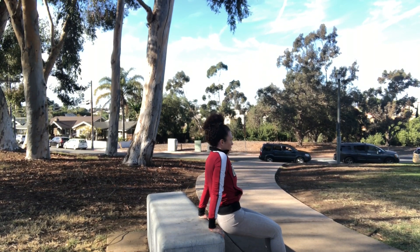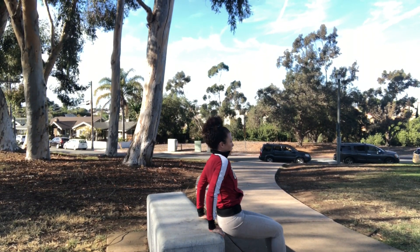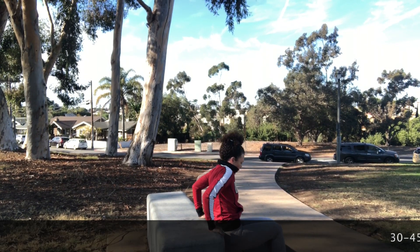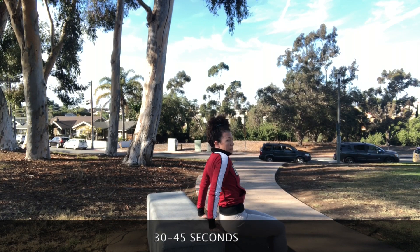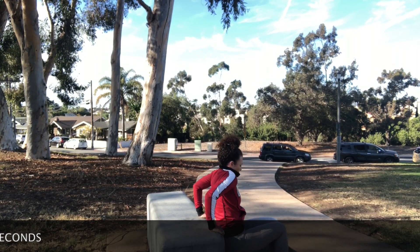Moving on to tricep dips. Those elbows are going to stay in as much as possible — they will go out a little bit, but you don't want to overextend and hurt your elbow or tear something. Make sure all that weight is focused on the back of your arms, and that you're not pushing up with your legs.